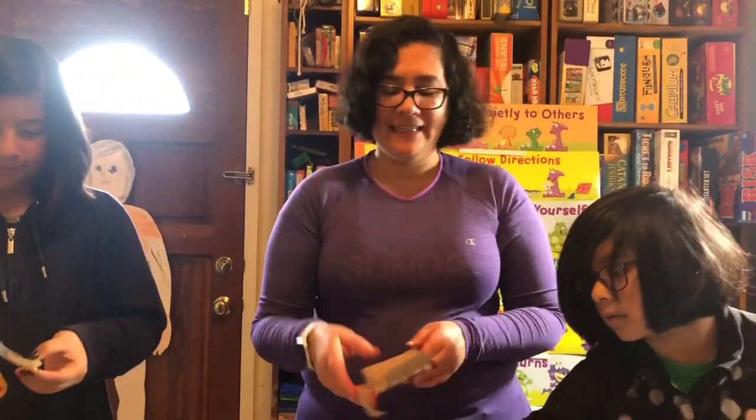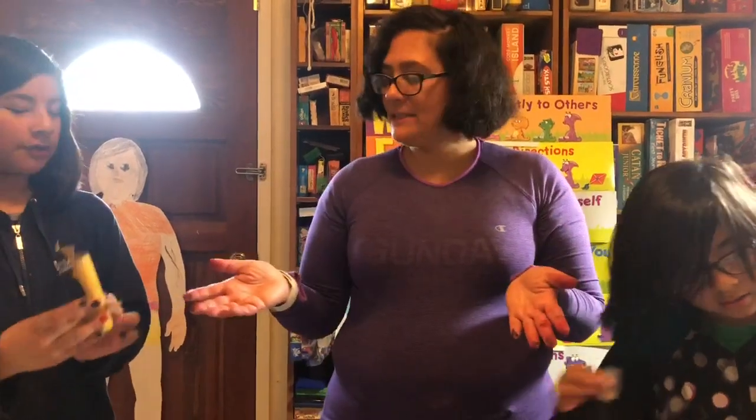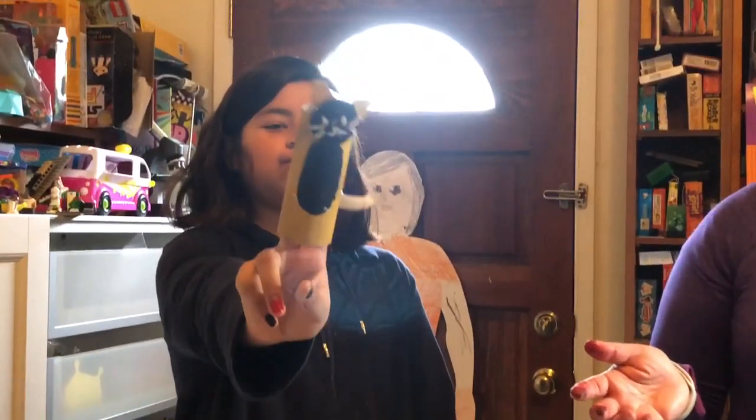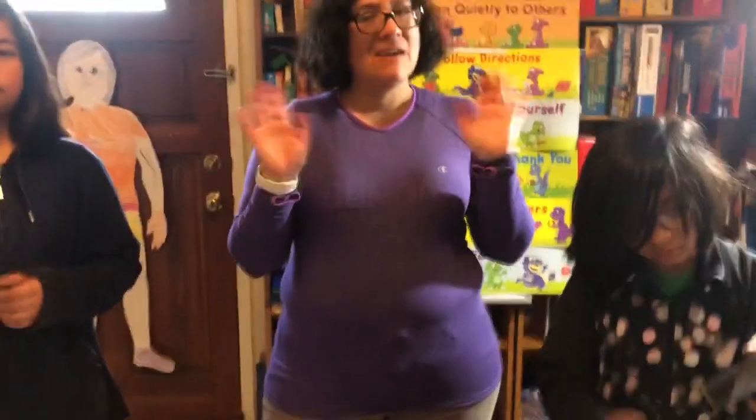Okay, that's it — that's our project for today. Oh, you made a tail! Very nice. Thank you so much. Bye-bye!